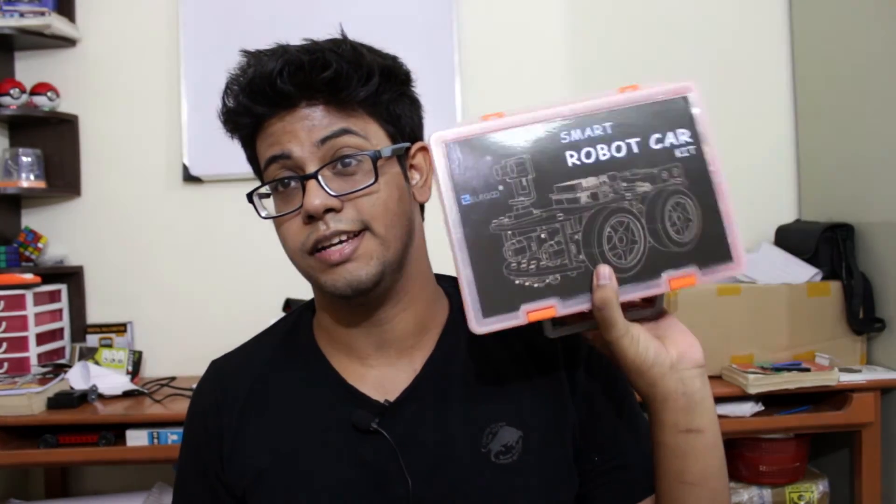You can make smart robots like obstacle detection or line tracking, or combine both. You can also make smartphone-controlled robots, IR-controlled robots, and a lot of other varieties. We will be making a series of robots with this, and if you have ideas you want me to show with this robot, feel free to comment down below — I'd love to know what you think.